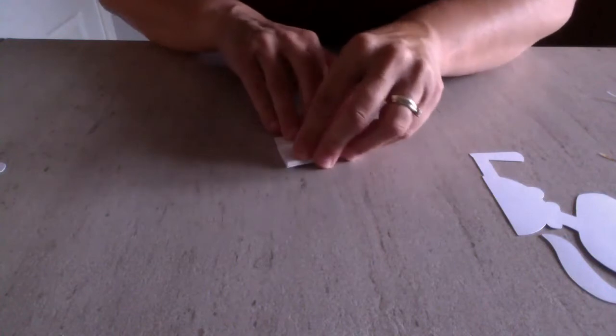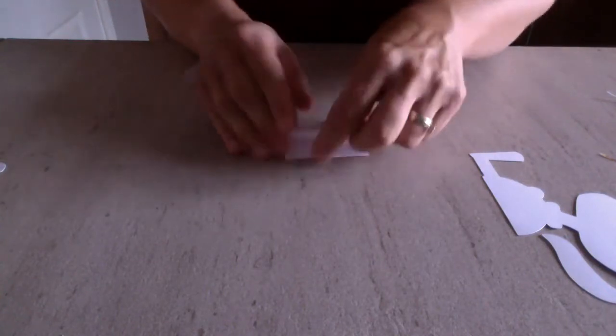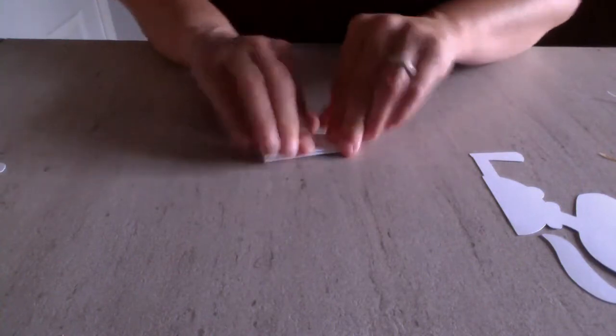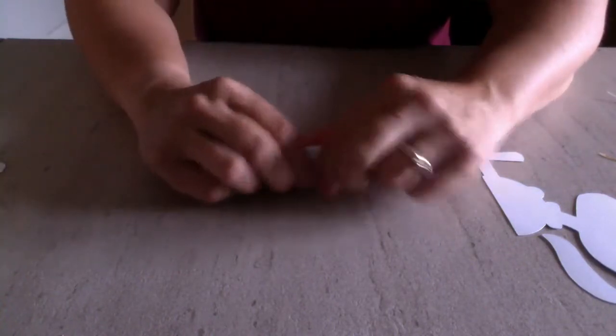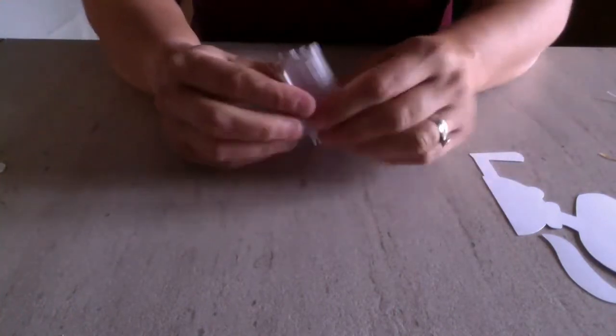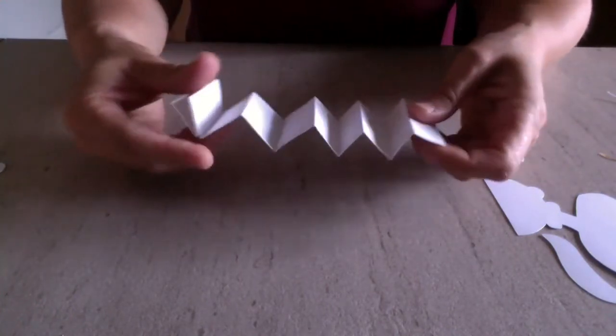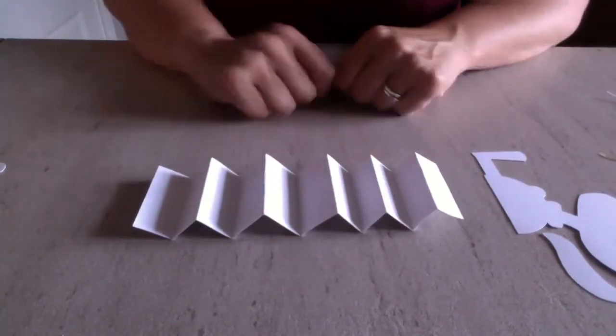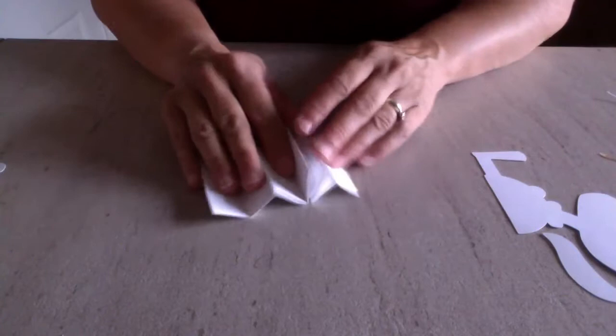Make sure you fold it nicely — it doesn't matter if you've got a smaller bit left over at the end, as long as you've folded it in. When it's all folded, give it an extra scrunch down to make sure all the folds are correct. When you open it up it will look like a concertina shape — that's why it's called a concertina fold.